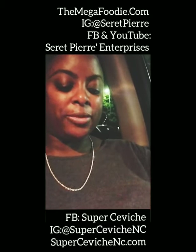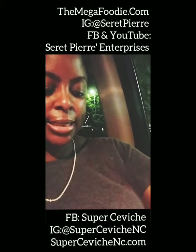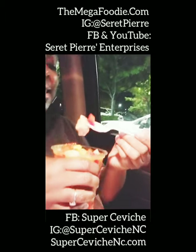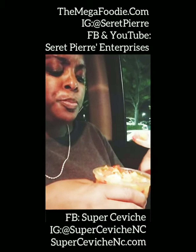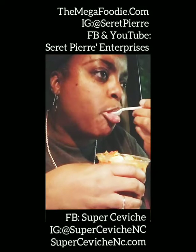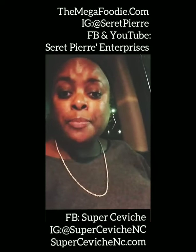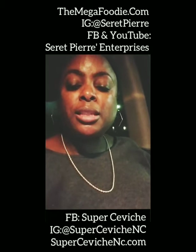Let's dig in! We know who won't be trying this tonight because he doesn't like seafood. Look, y'all — do y'all see this? Oh my god, guys! You're going to have to find ceviche nearest to your home, your city and state, because boy does it taste good!